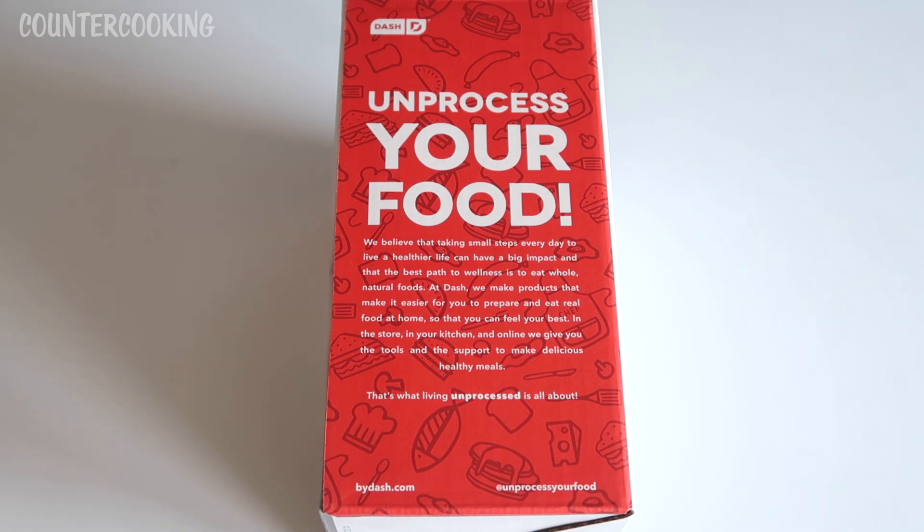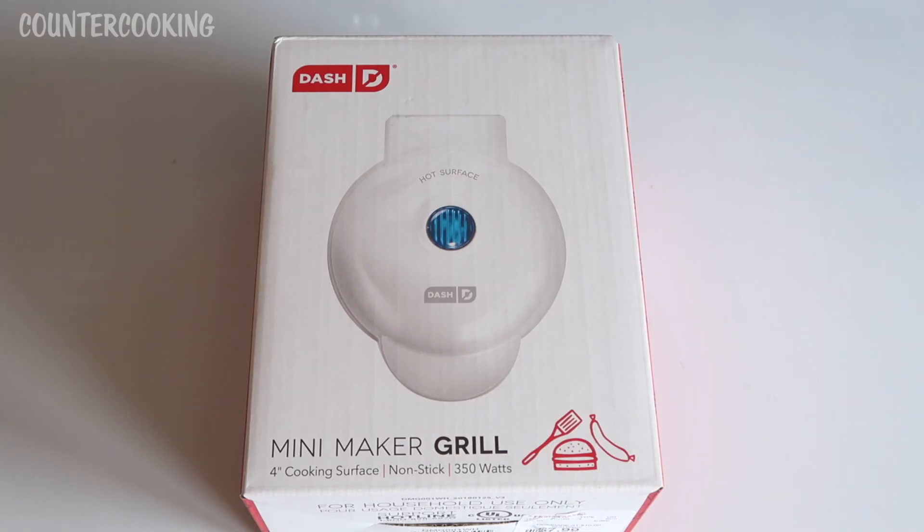That's another reason why I like these Dash products — they make it so easy and quick to make a nice, cheap meal, and it's so much better than running out to get fast food. You just pop something in a Dash and it's done in a dash. So let's open this.